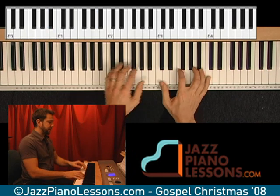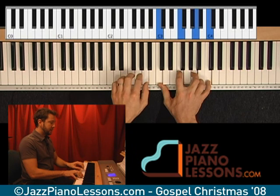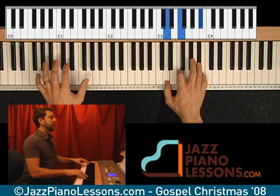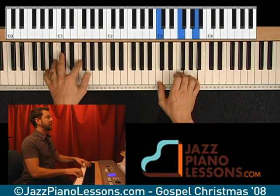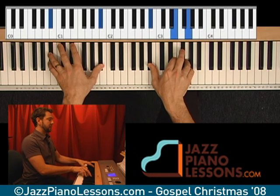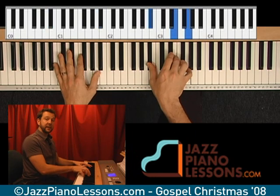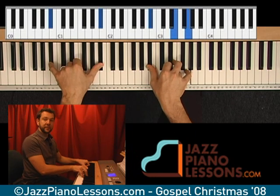So let's put it together here. We go to that C7 over B-flat, which is B-flat, E, and G, B-flat in the left hand.